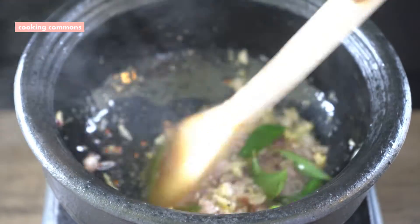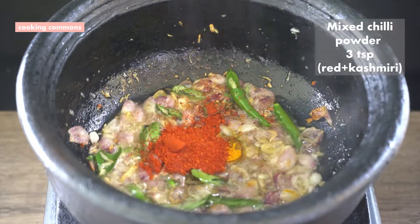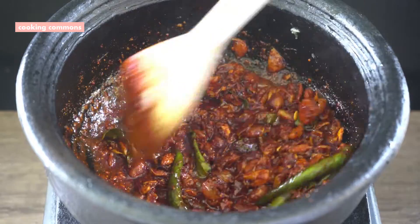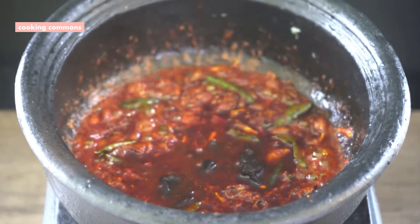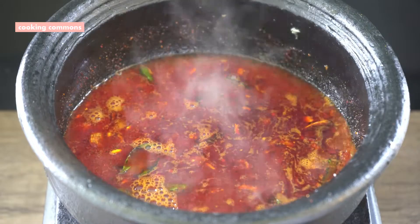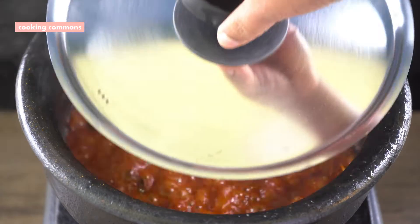So I'm going to put it in a little bit. I'm going to keep cooking a little bit more. Let's go.